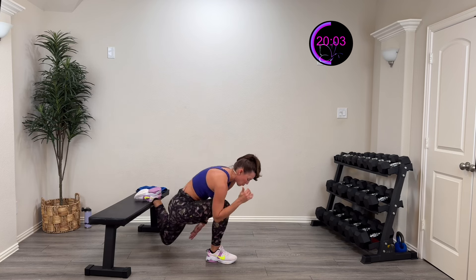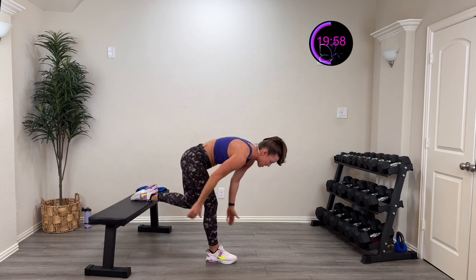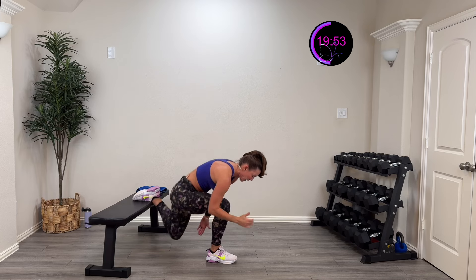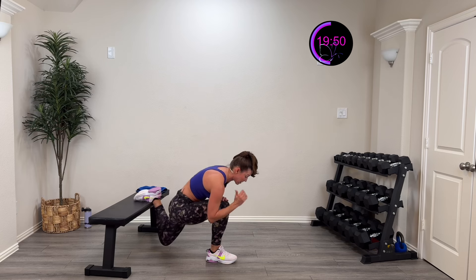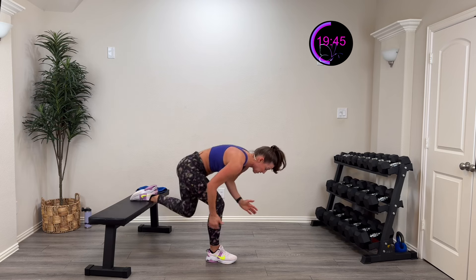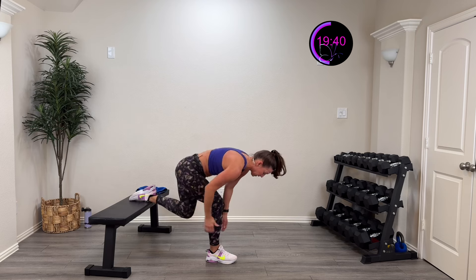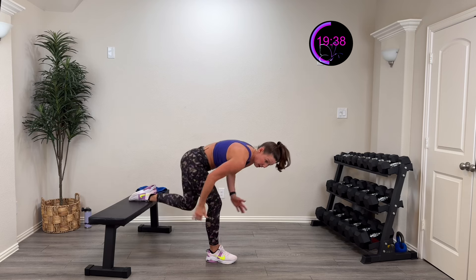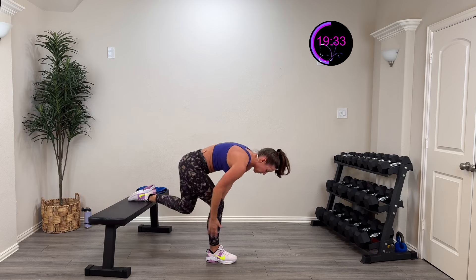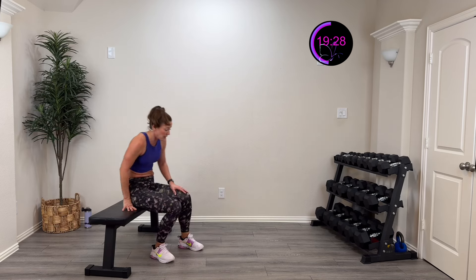Feel those glutes and hamstrings — they're going to talk to you! A lot of balance challenge whether you're on the bench or doing a lean-over back lunge. Fifteen more seconds — nice and controlled, you got this. Five, four, three, two, one, rest — hello hamstrings and glutes!